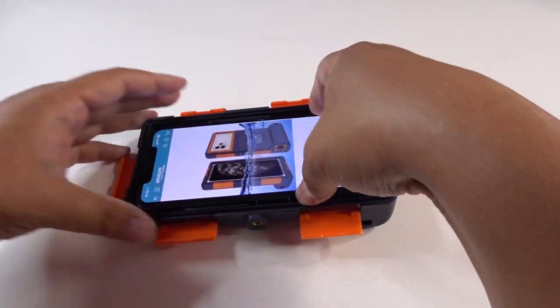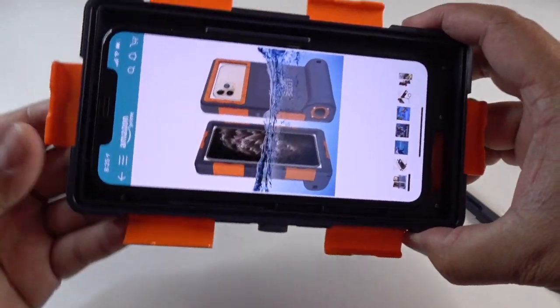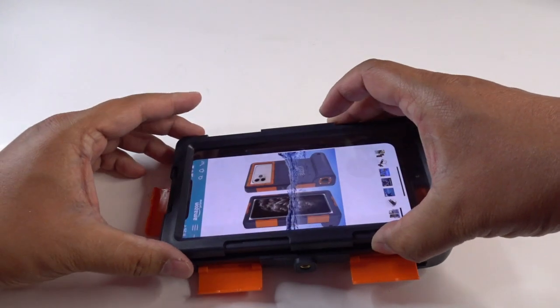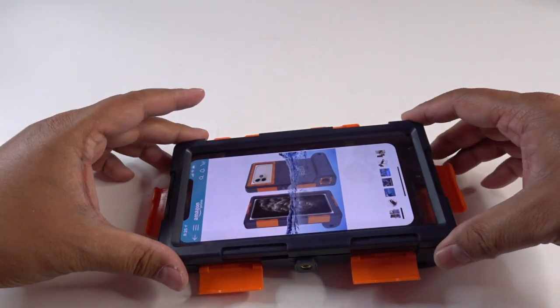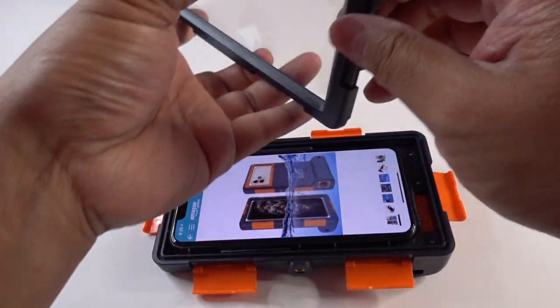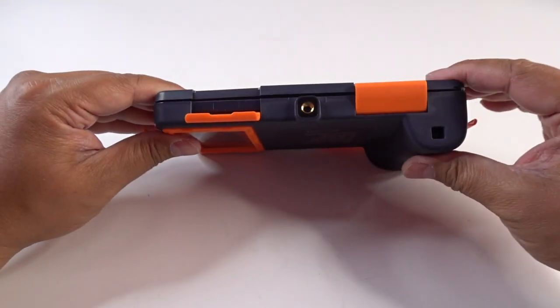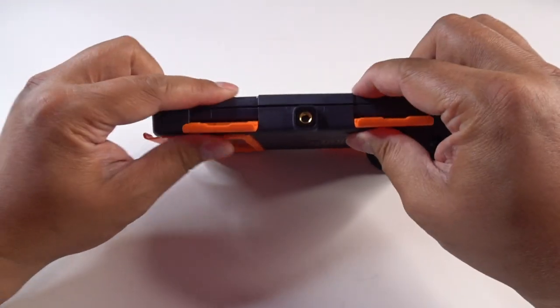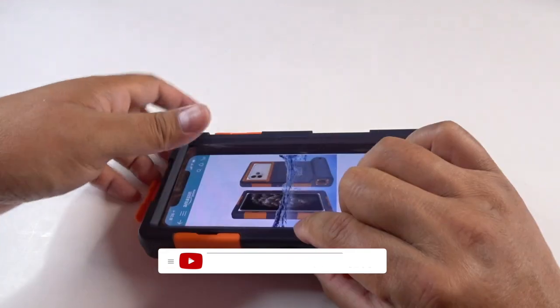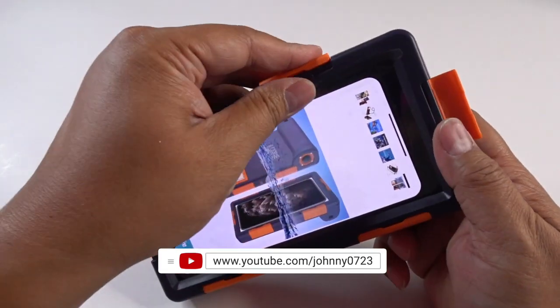Let me slide this in here — like that. And now let me put this back on right here. You want to make sure everything is lined up. It's not lined up, so it goes this way. Now everything is nicely lined up and you can clamp these on. Pretty easy to get them back on. And there you have it.